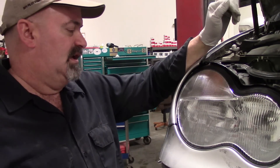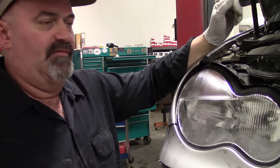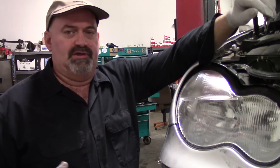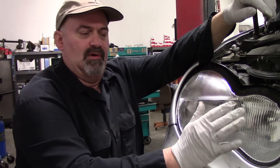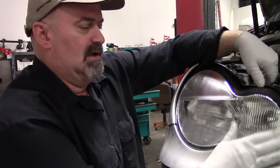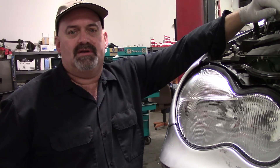Anyway, I thought it was worthwhile mentioning — if you've got a Mercedes, that may be a resource worth checking out if you're looking at a similar issue or need to replace the actual lens. It'll match up perfectly. The customer will be happy, and we were able to save them almost a couple hundred bucks.